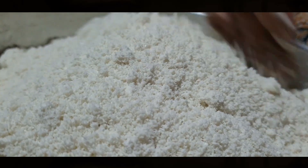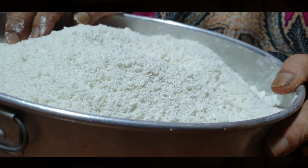Once it's cool enough, she uses her hands to break the lumps. This can last in the fridge for up to two days.